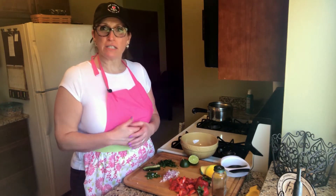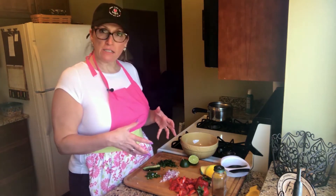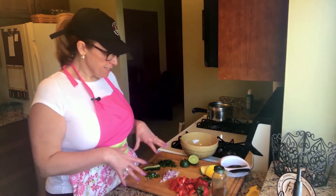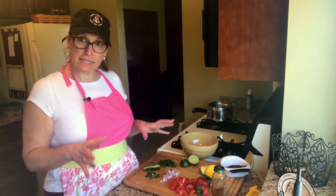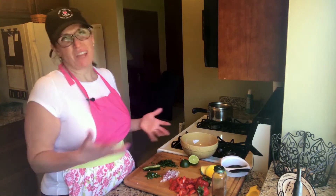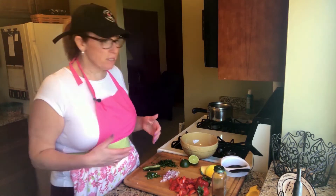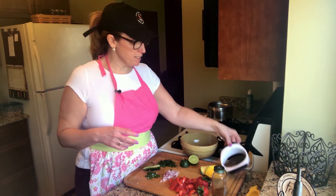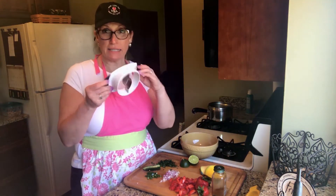Hey everybody, it's Christie from Christie Cooks for Life. Today we're doing prep cooking and one of the things we talked about was the mango strawberry salsa, so that's the first thing I'm going to make for you today. I went ahead and did some chopping ahead of time because it does take quite a while to get this prepped — not really a long time, but not something we want on film the whole time. So the first thing I did was take my mangoes.